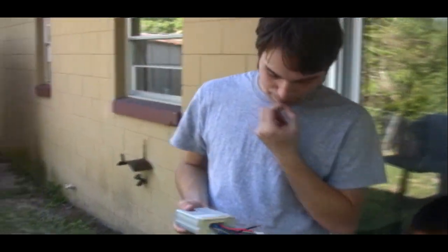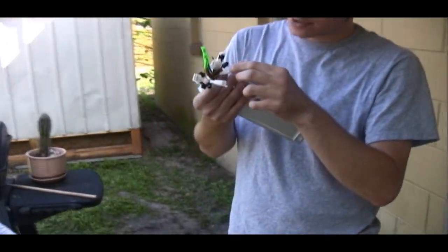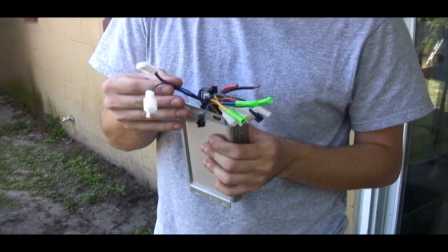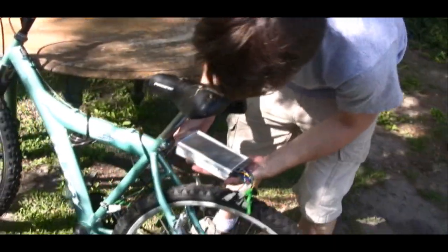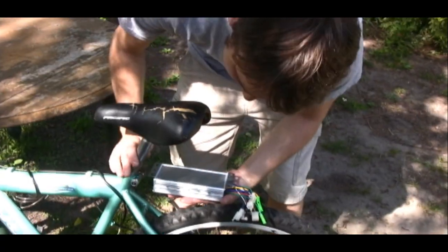Looking back on it, I realize there were a lot of things I had overlooked. With all the research I've done now, I've taken a new perspective on how to approach problems. In this scenario, electric bikes are known to have a lot of torque.